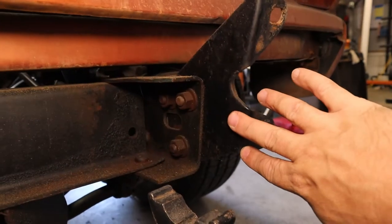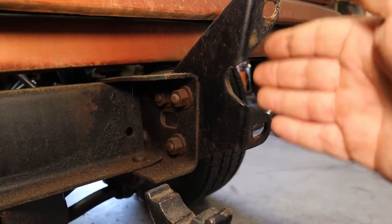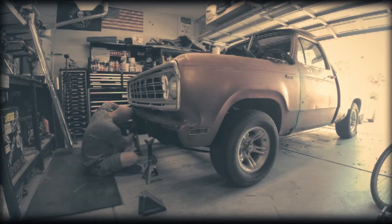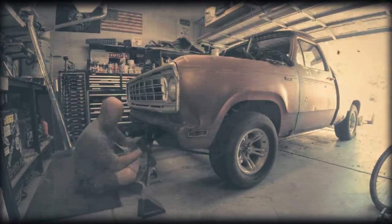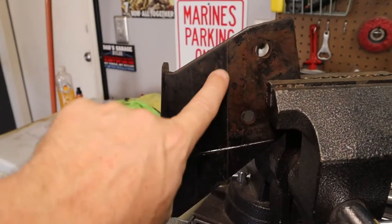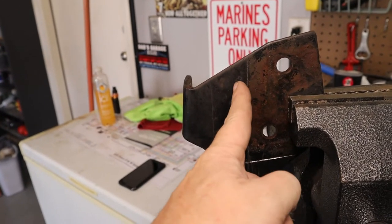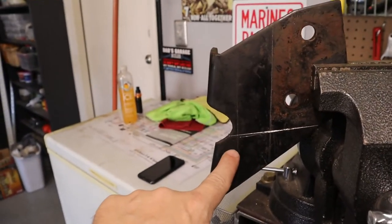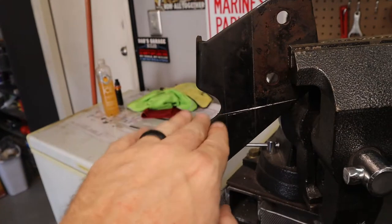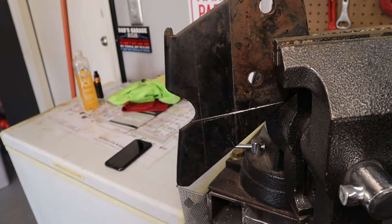I'm going to remove this bracket, do some layout with it, try cutting it up and tackle it together to see how it works. With the driver's side bracket out and in the vise, you can see my scribe marks — there's one there and one right there. I'm going to cut the bracket, cut out the center section, and as long as this line and that line right here line back up, it shouldn't adjust the height of the bumper at all. It should line right back up, I'll tack it together and we'll see how it works back in the truck.